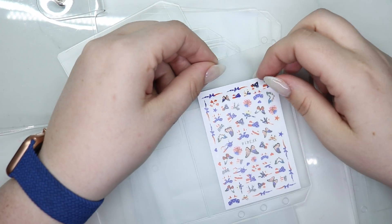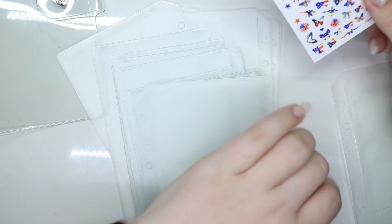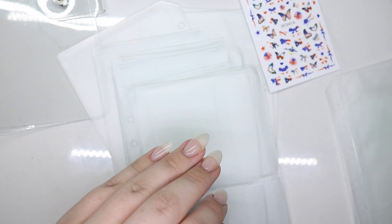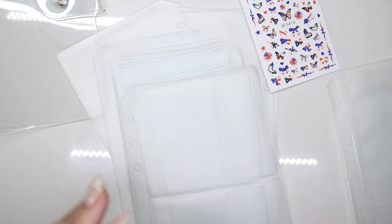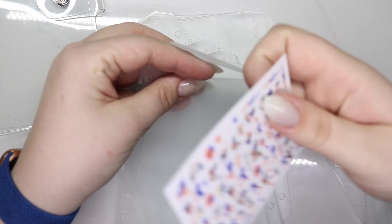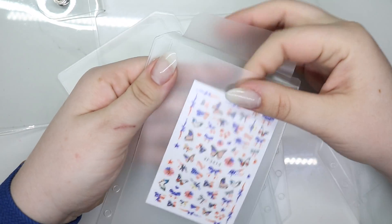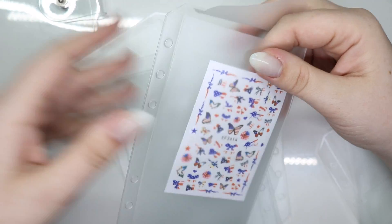I might have to trim just a smidge off, but in reality I'm probably not going to — I'll just cut them in half if needed. The next size is these larger ones — this is one full pocket. My 4th of July stickers could probably all go in just this pocket because they're all very similar and I don't need to see every single one.